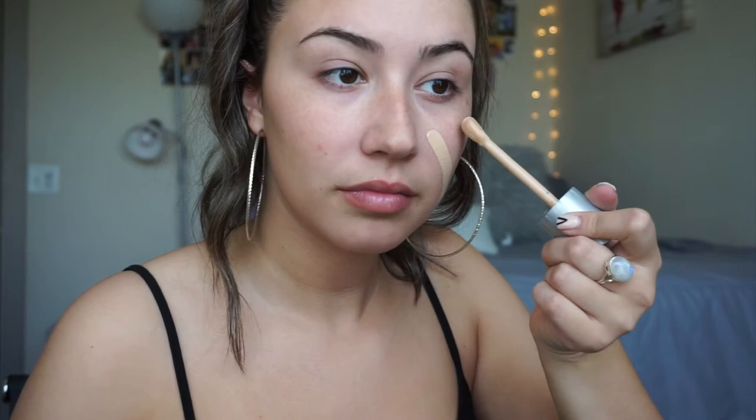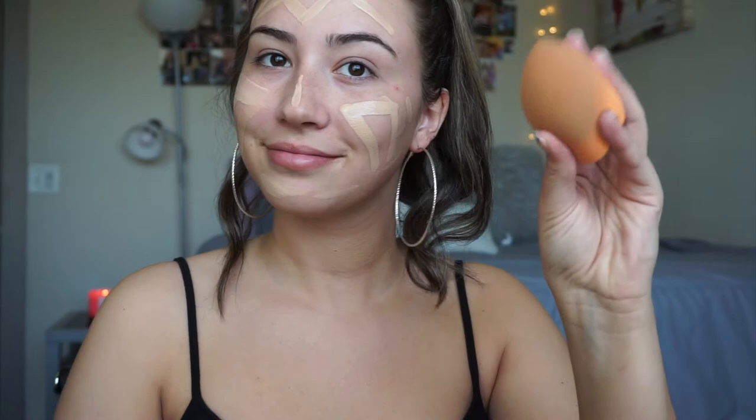Today I'm going to be taking Porefessional primer to go ahead and prime my face to get ready for foundation. I'm going to put some of that on my fingers and then work it into my skin. Next I'm going to be taking my Rimmel London Lasting Finish 25 Hour foundation and I'm going to be putting that all over my face. I'm going to take a damp beauty sponge and blend all of that out so that my skin is nice and even.